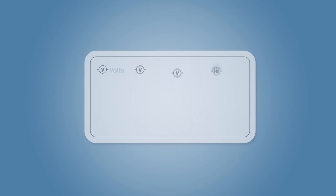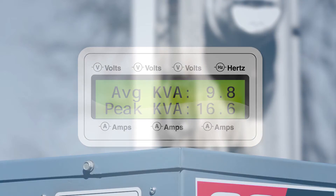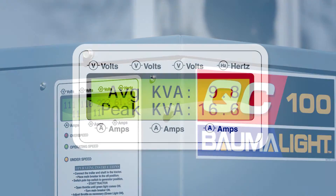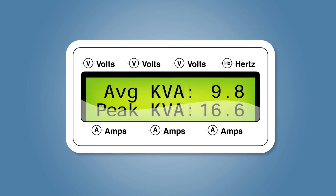Average KVA and Peak KVA are displayed, allowing you to monitor what your system requires of your generator. You can see what you need to run on average and your peak needs — motors starting, etc. This helps you evaluate your system and predict future needs and upgrades.